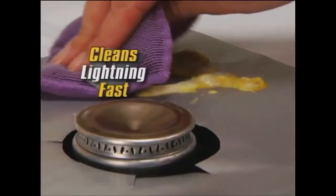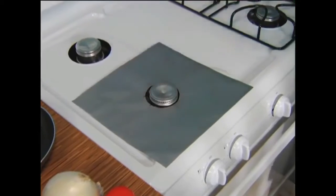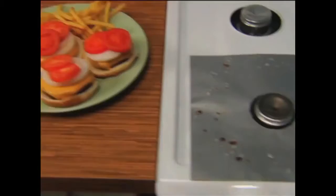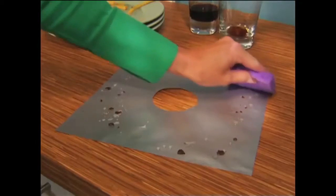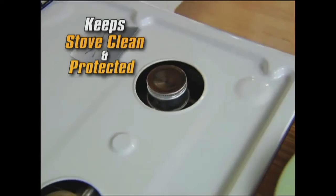Fits virtually any gas stove and cleans lightning fast with just one pass. Simply fit around the four burners, cook any meal that splatters, drips, splashes or splats, and just like that, the nastiest mess slides right off every time while your stove keeps that brand new shine.